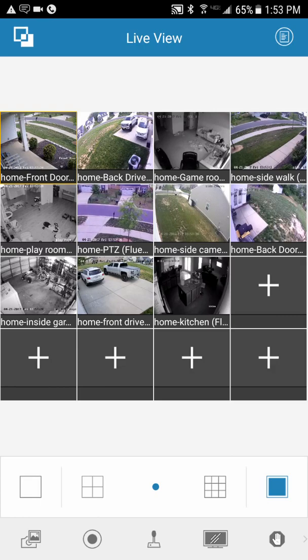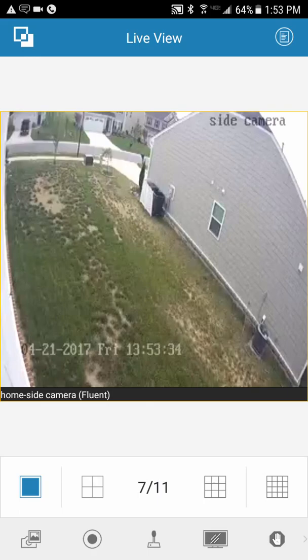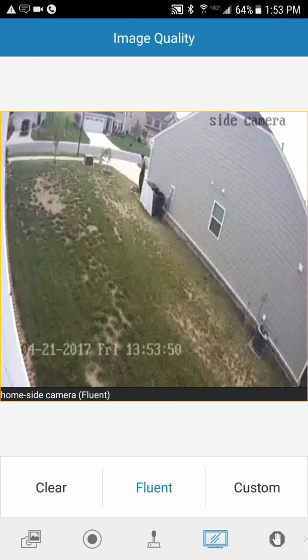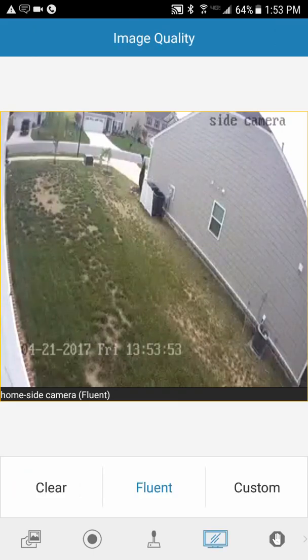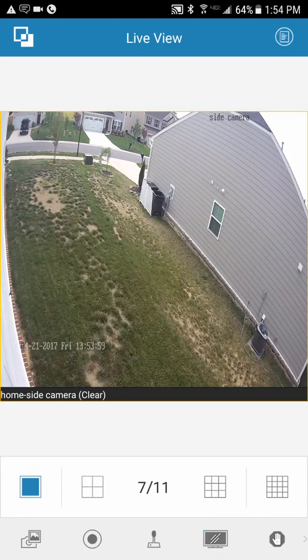Click on one of your cameras — here's one of my side cameras. It looks a bit blurry right now because it's set to Fluent, which gives you better motion and less lag, especially if you have a slow network. To get a clearer image, hit the little TV screen icon at the bottom and select Clear. That gives you a much better picture. When you're done, hit the TV screen again to dismiss it.